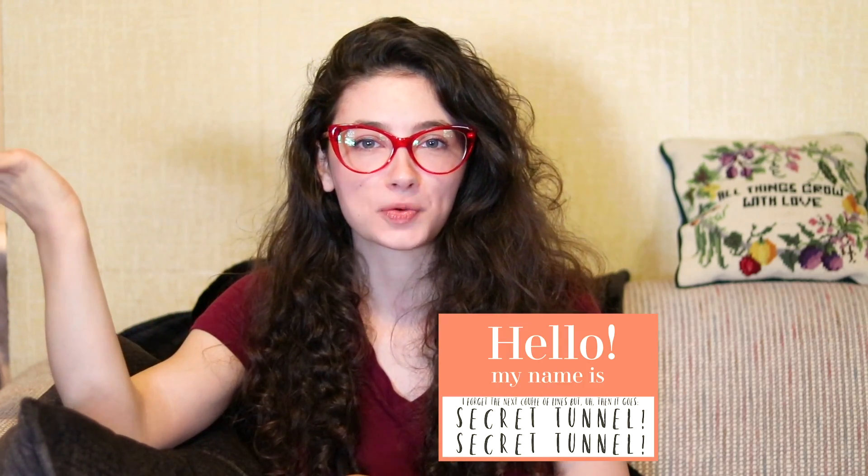Hello, wonderful people. If you are new here, hello. My name is Joanna and today I'm going to be showing you guys how I remedy a really bad hair day.